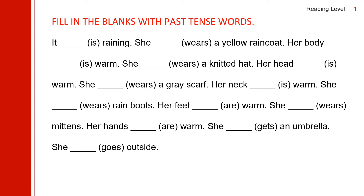Now let us read the story in past tense. The past of 'is' is 'was.' It was raining. The past of 'wear' is 'wore.' She wore a yellow raincoat. Her body was warm. She wore a knitted hat. Her head was warm. She wore a gray scarf. Her neck was warm. She wore rain boots. The past of 'are' is 'were.' Her feet were warm.